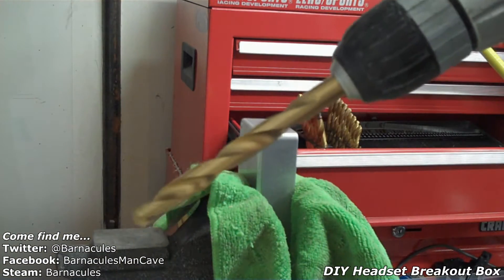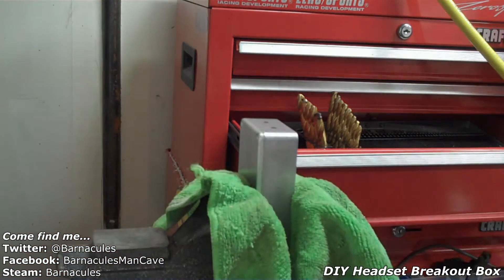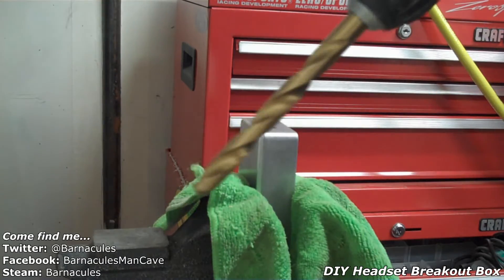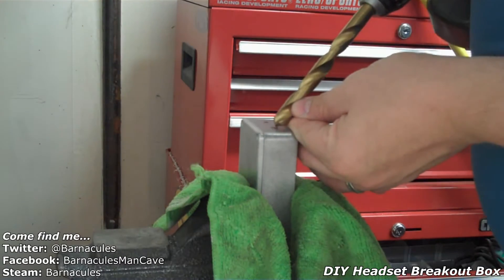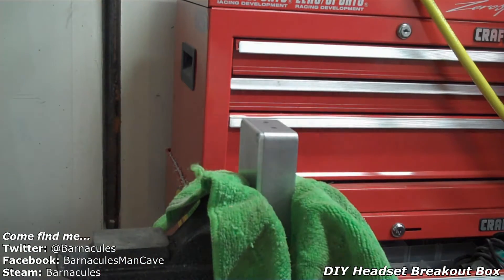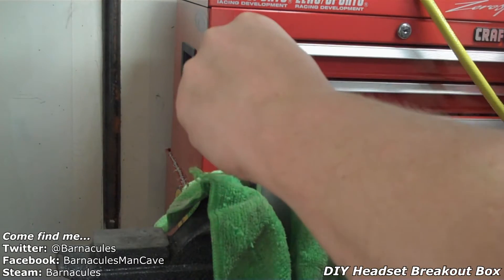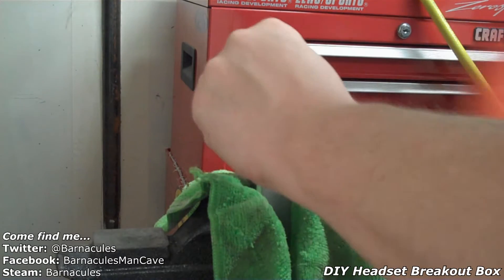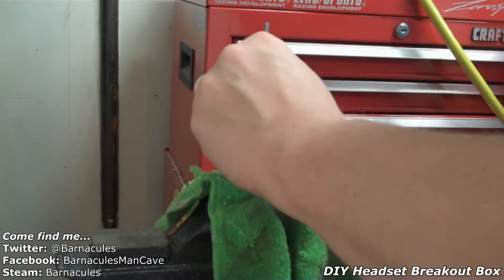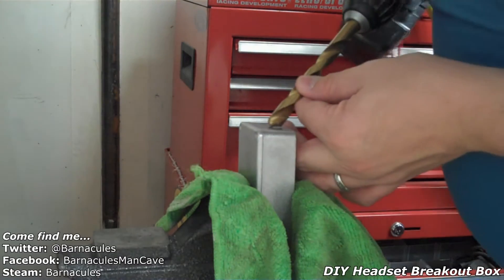Alright, I've got a 34/64 drill bit — I basically just lined it up with the connector to get a ballpark figure, because nothing's exact in the man cave; that would go against the ADHD principles. First we should probably use one of them as a punch so we can get a nice starting point. Let's find the center there, give it a good whack. Same thing over here, give it a good whack. Okay, now we've got some little starting points. Let's drill and see what happens.